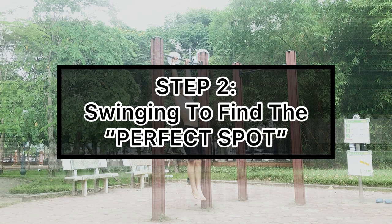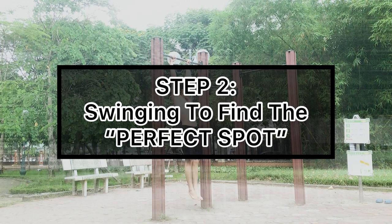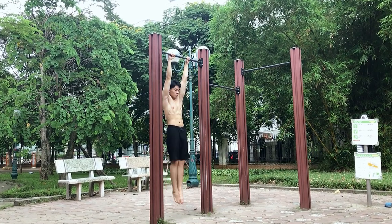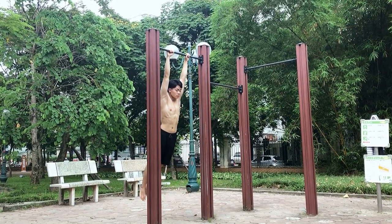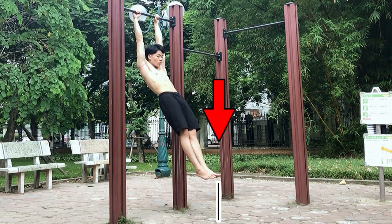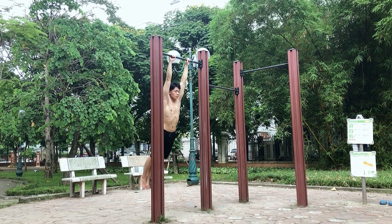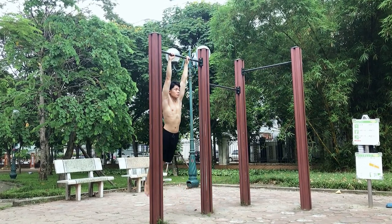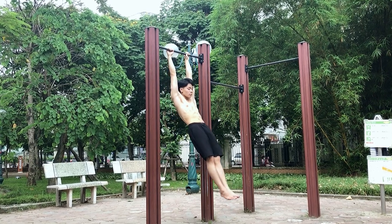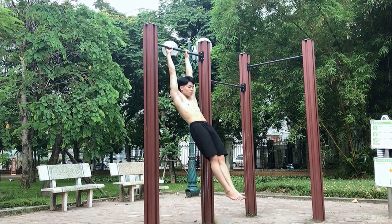The second step is swinging on the bar in order to find your perfect spot. What do I mean by a perfect spot? For example, my perfect spot is right here. A perfect spot is when you are swinging on the bar and you find a spot where you feel like you have a lot of strength to do a very strong pull-up.